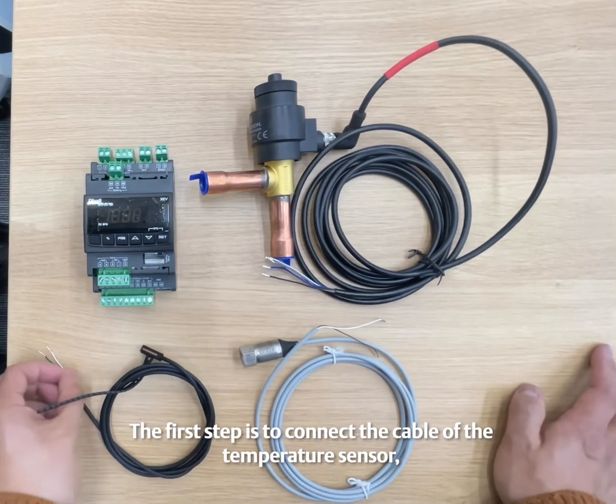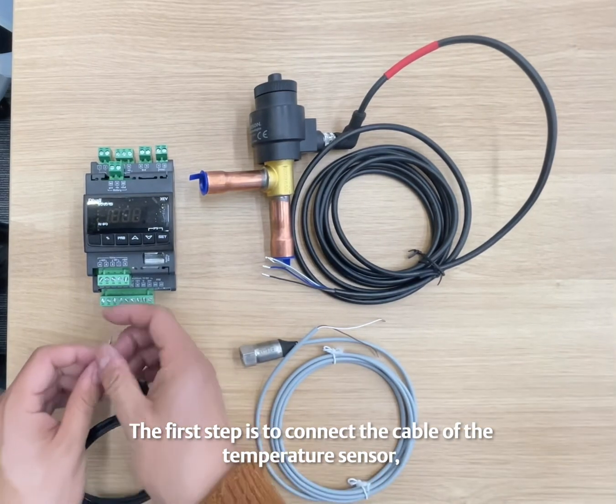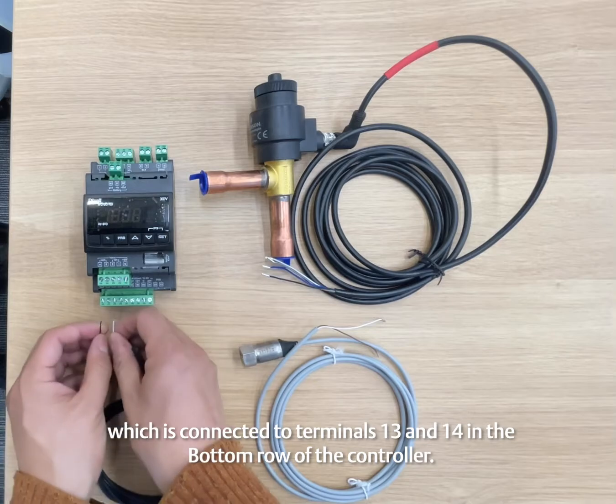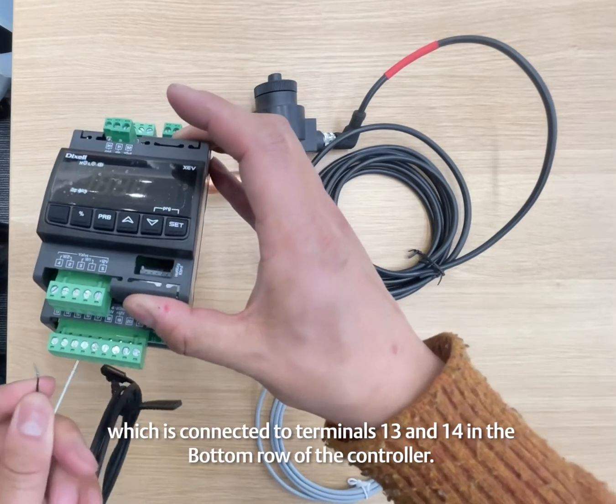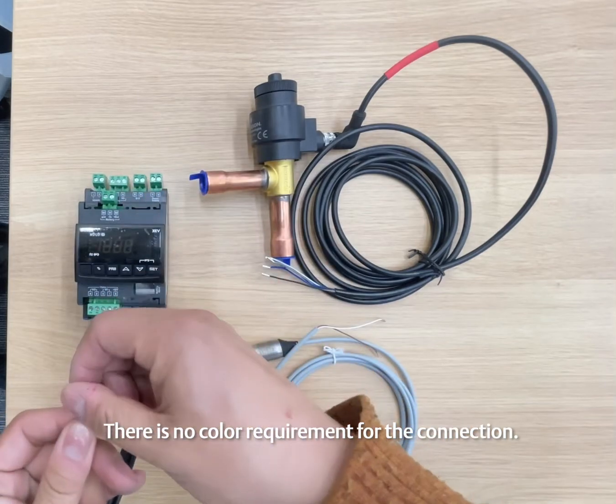The first step is to connect the cable of the temperature sensor, which is connected to terminals 13 and 14 in the bottom row of the controller. There is no color requirement for the connection.